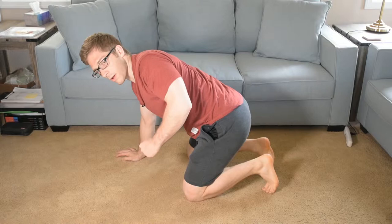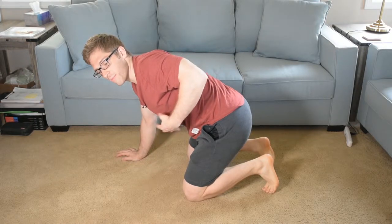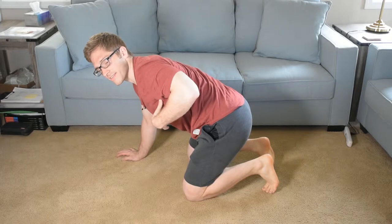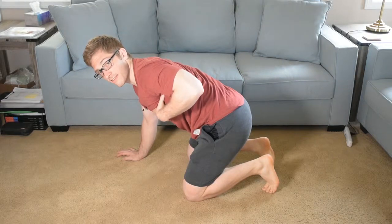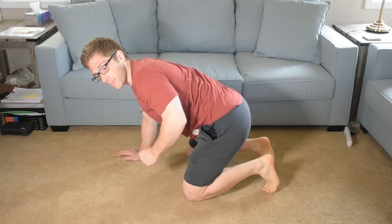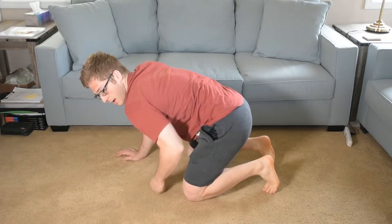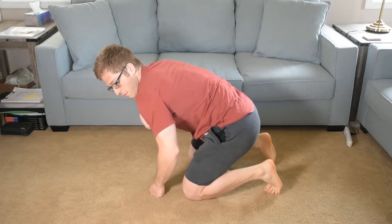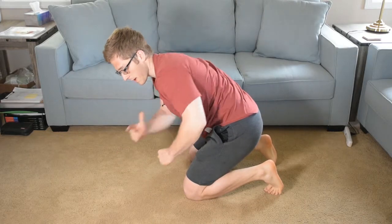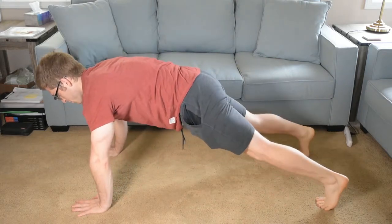If my rib cage is locked or my shoulder blade is locked and it can't come back, then what happens is it stays forward and I get extra motion out of my actual shoulder joint, rather than the whole thing just coming backward. If I do it correctly, it looks good.